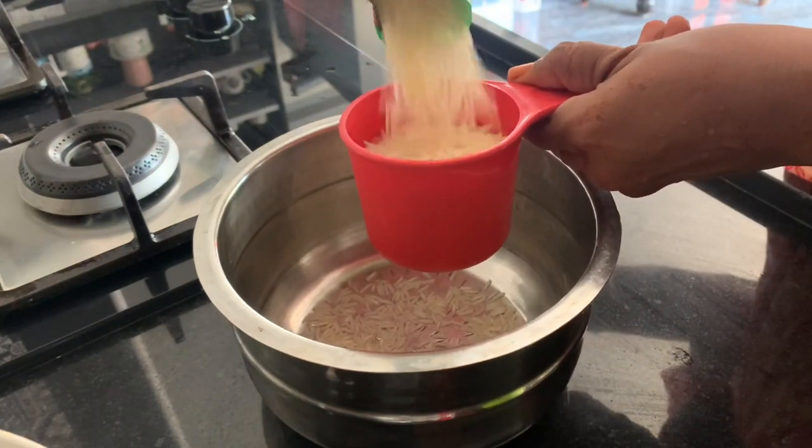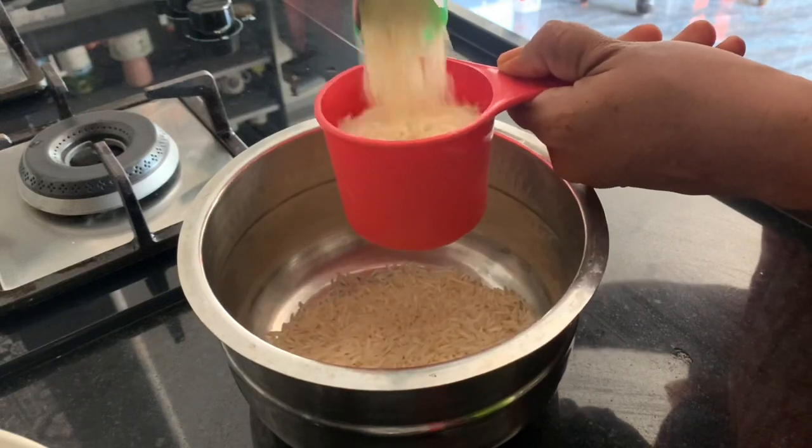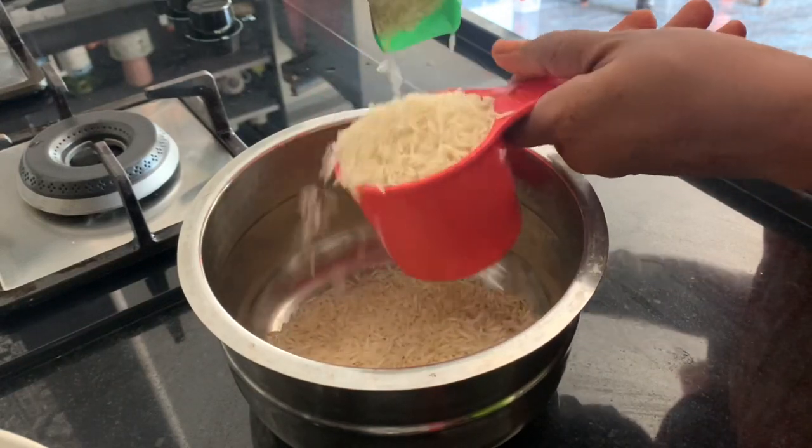First, we have 2 cups of rice. We will soak it for half an hour.